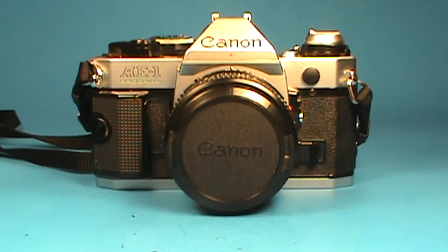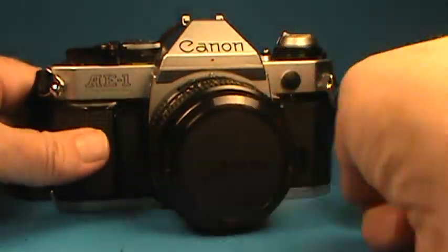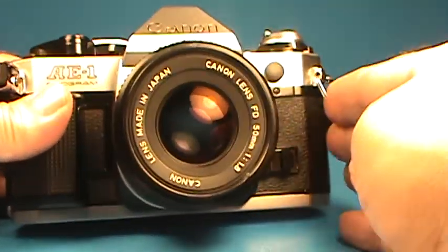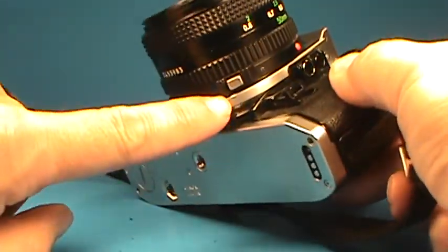We are now going to look at this Canon AE-1 Program 35mm SLR camera from the early 1980s. This one comes with an authentic Canon front lens cap and the Canon FD 50mm f1.8 lens in the new style with the button here.